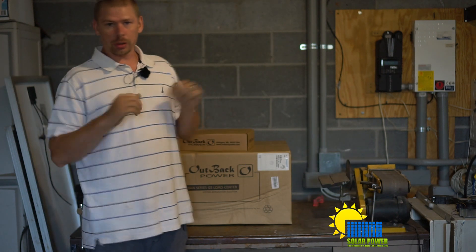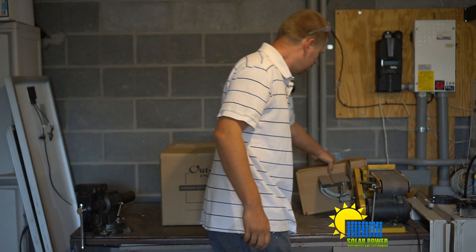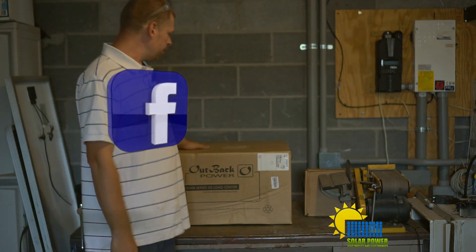It's Field 20 and we got some solar stuff today. We've got three boxes we're going to unbox. We've got the small box, which I'm going to unbox last. The big box is on the floor - we're going to unbox that second. First, we're going to unbox this.